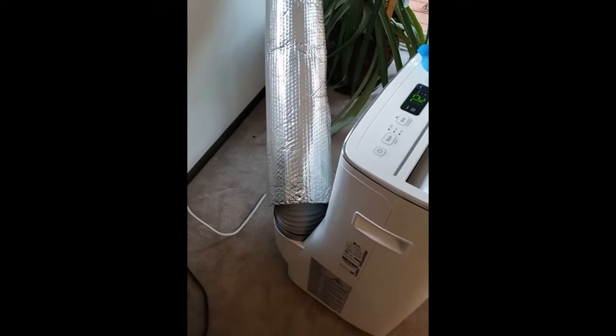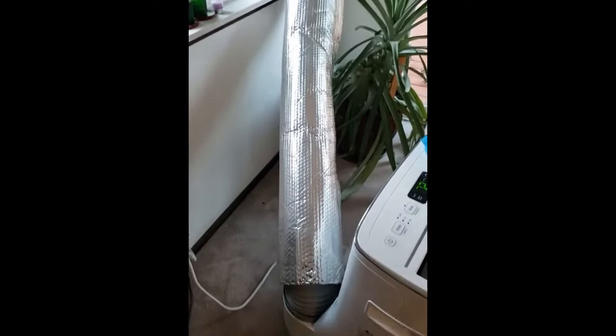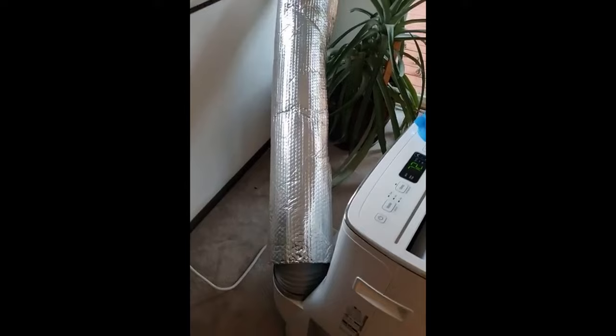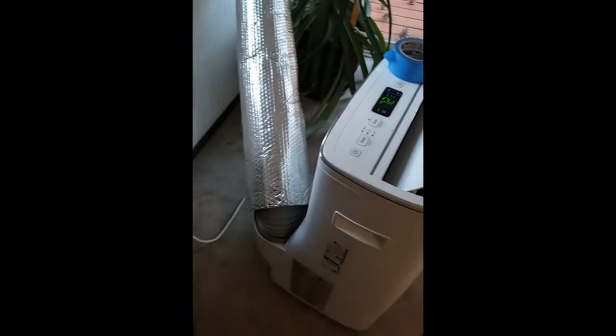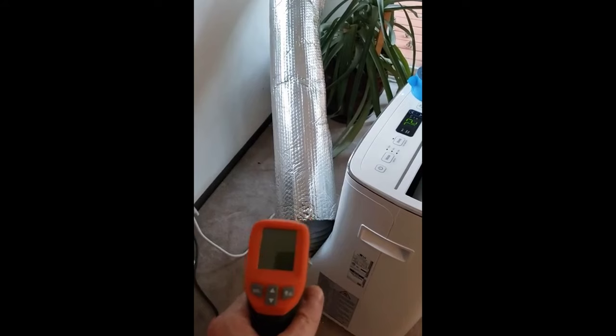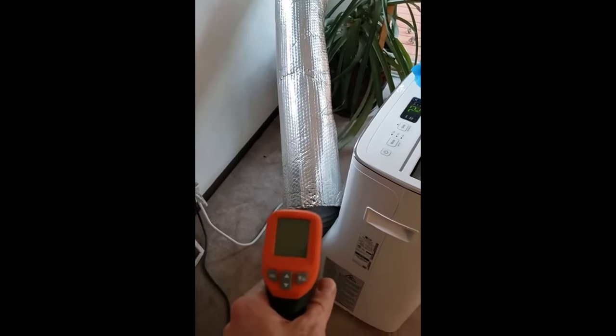A poster on my local Facebook group said to give wrapping the hose on your air conditioner with some of this insulated material a try. I decided to give it a shot. I've got my favorite little Harbor Freight temperature gun here, and I'm going to check this out.